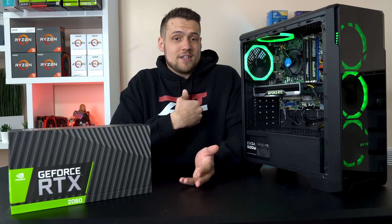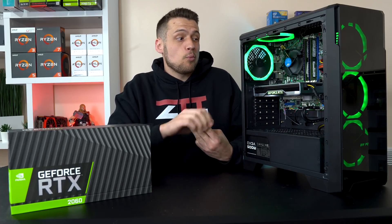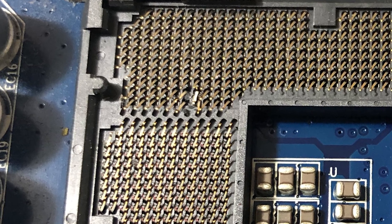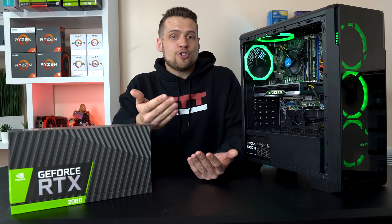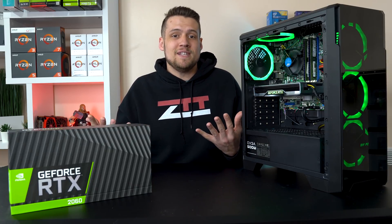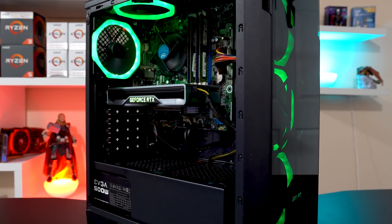Moving on to where things went wrong during this competition — I parted out every single piece of this build for exactly $600, bought everything, and then later found out that the CPU, motherboard, and RAM combo shipped with a bunch of bent pins on the motherboard. Here's the picture I used to send my refund request to Mercari, which got accepted. But now I was left with the rest of my parts and a very specific amount of money to spend on a new CPU, motherboard, and RAM. The original combo for $119 was a really good buy, but I just didn't find nearly as good of a deal the second time. This situation pretty much threw all hopes of getting any performance awards out the window — and this is a great reminder that buying used gaming PC parts online is indeed a risky situation.